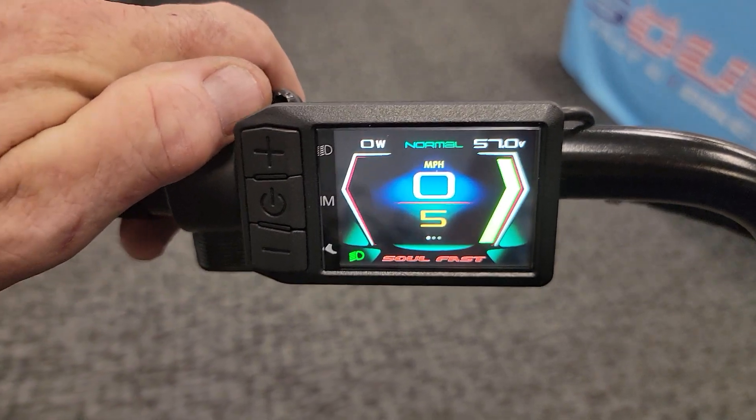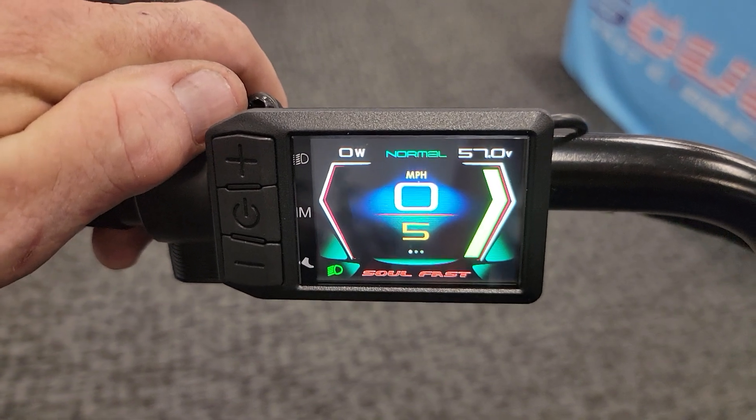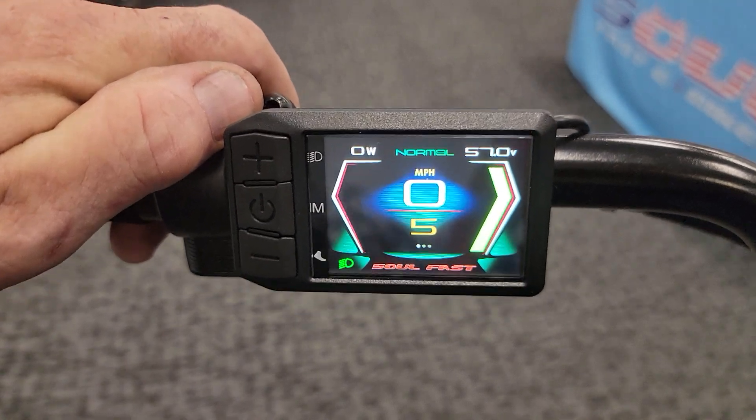The big things you can change on here is going to be the pedal assist. We set it one through five. You can bring that down to one through three, or if you want to break up the increments on the power delivery, you can go one through nine.